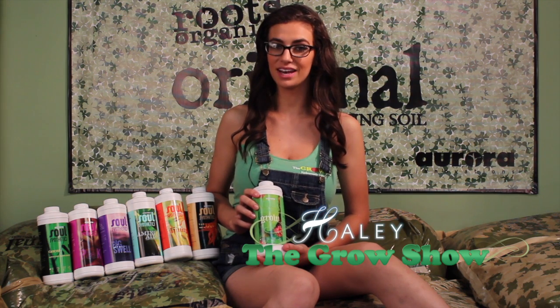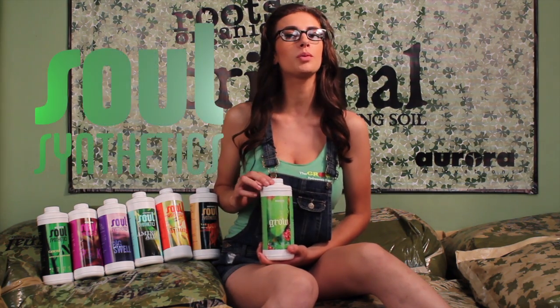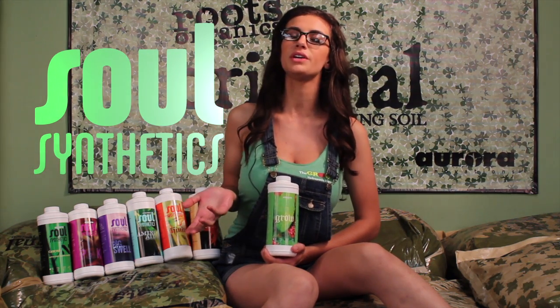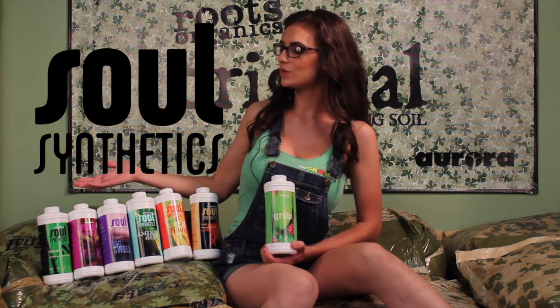Hi, I'm Haley from The Growth Show and today we're going to talk about Sol Synthetics. Root's organic liquids are too thick and frankly too organic to be easily used in most hydroponic applications. So we wanted to make a more appropriate line for hydroponic applications, but still bring as much of our trademark organic emphasis into the picture as possible. That leads to Sol Synthetics.